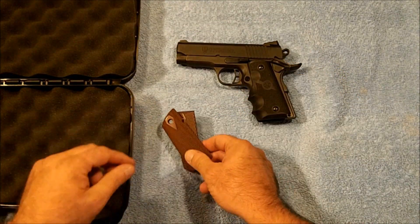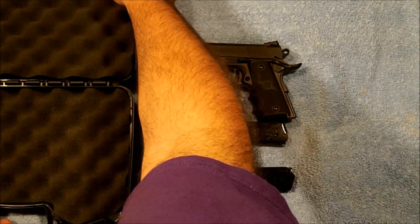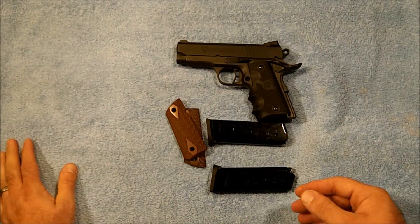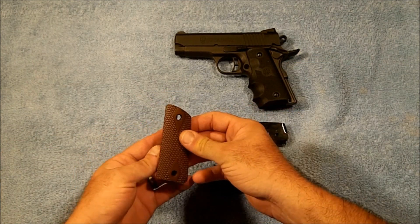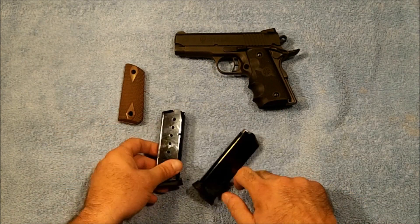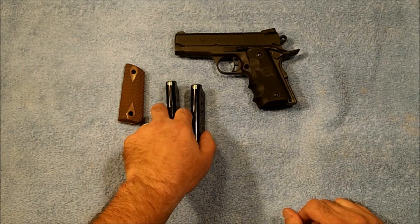When he bought his pistol he bought it from Davidson's and it came with several options. One of those was to get it with the Hogue wraparound grips, so it came as a package with the Hogue wraparound grips. They went ahead and sent the original equipment grips with it as well. Something else that came with it was two magazines.